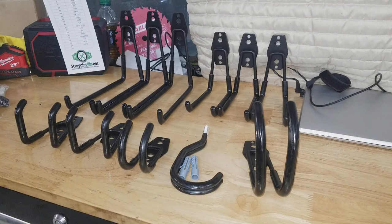Hey guys, for this video we're going to take a look at these garage storage hooks that I picked up on Amazon. I really just want to do a video to show you the individual pieces that come with this specific listing, because something about the pictures just kind of confused me and I think this representation might be a little bit better.